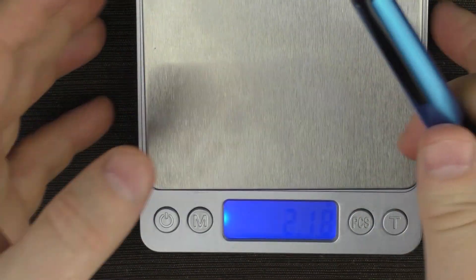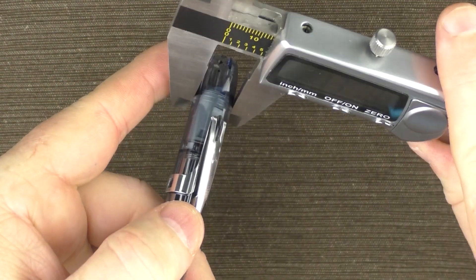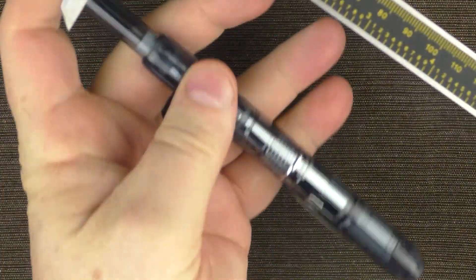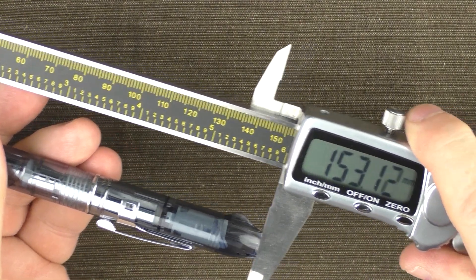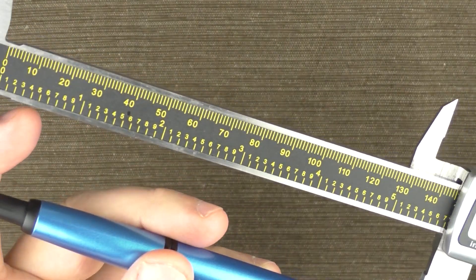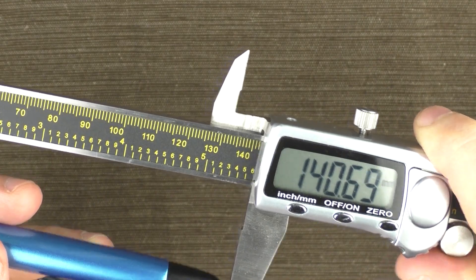In regard to measurements, the width is basically 13.5 millimeters, and the total length is 153.09 millimeters, compared to the Vanishing Point which comes in at 140.6 millimeters.